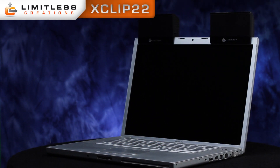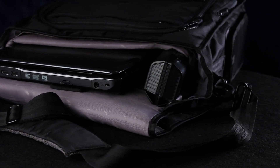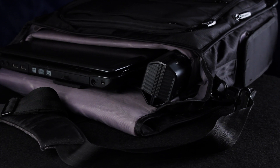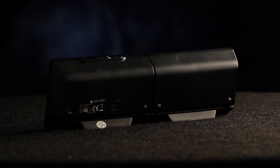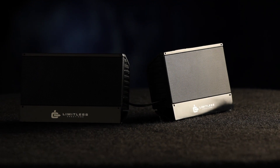Introducing the Limitless Creations X-Clip 22, the perfect solution for upgrading the speakers on your laptop. These USB-powered speakers are small enough to put in your laptop bag, yet large enough to play your music loud and clear. Thanks to the 40mm full-range speaker drivers, your music will sound crisp and clean.